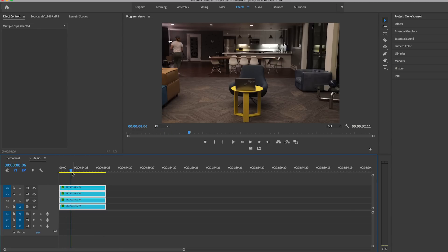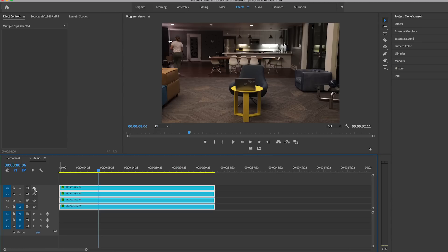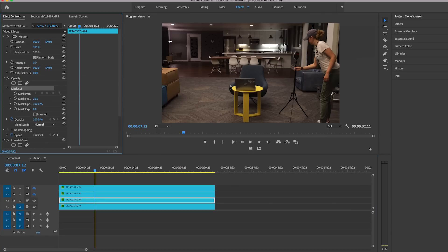In the demo you can see all four clips stacked on top of each other. If I turn off all these layers it's just me sitting there — I come into frame and sit down. Now let me turn on the second layer: this is me walking into frame on the right. I'm not here yet, so I need to draw a mask around me.